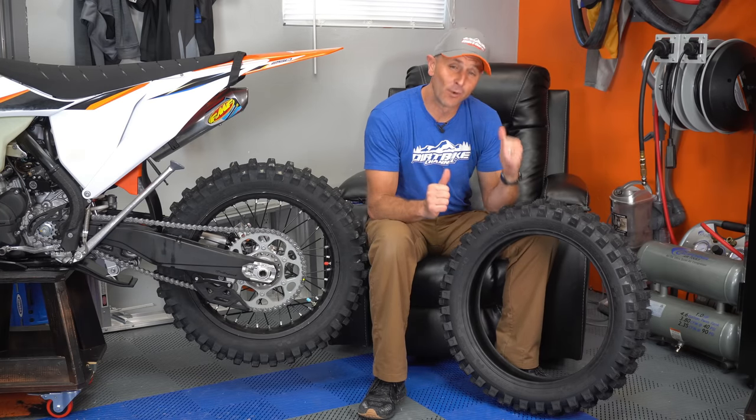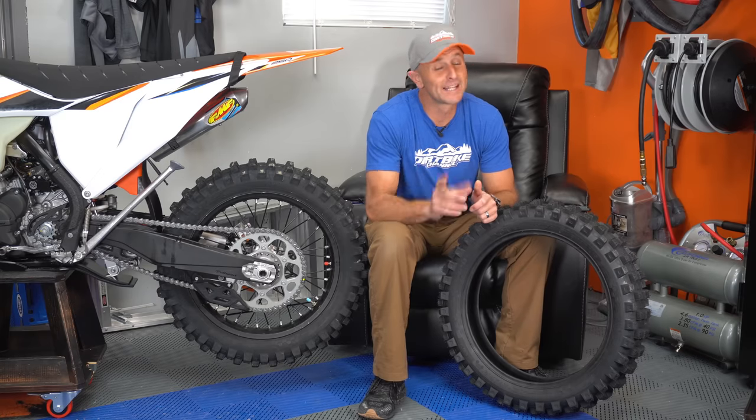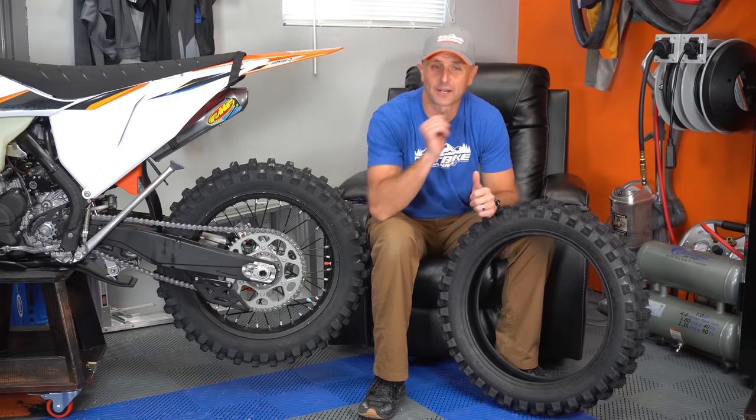Hey there, everybody. You got me back in the Lazy Boy. I'm Kyle with Dirt Bike Channel. I want to talk to you about a tire that I am really, really excited about. Stick around.